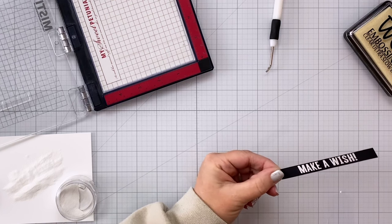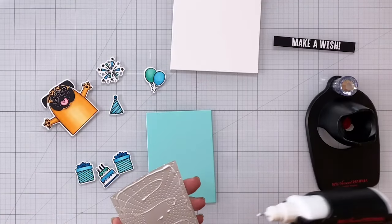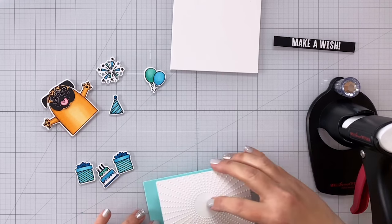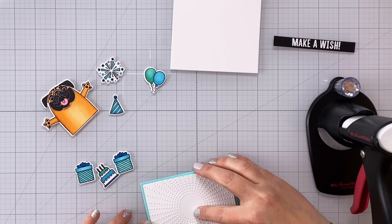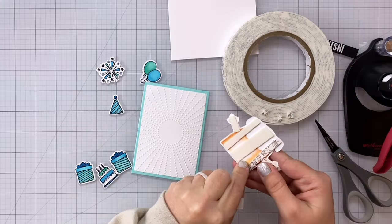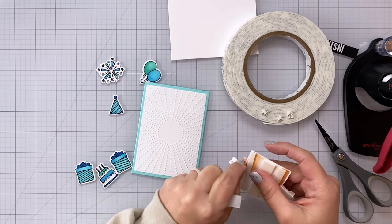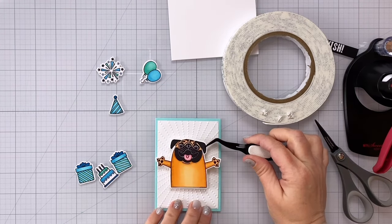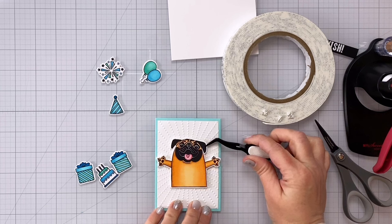Once I have that ready I can go ahead and put my card together. I did cut out a piece of Concord and 9th Aqua Sky cardstock — I love this color — and I cut it so it was just slightly larger than my embossed piece so that I would get a nice eighth of an inch border going all the way around. So that Aqua Sky piece is cut to three and a quarter by four and three quarters. I have some thin foam tape on the back of the pug and I'm going to pop him or her up in the center there right where those sun rays come out with that embossed detail.